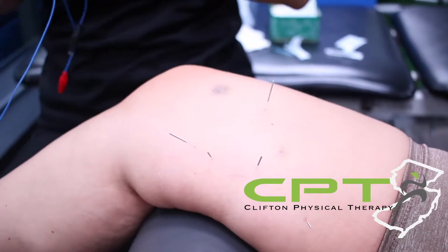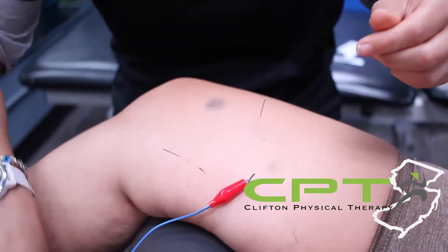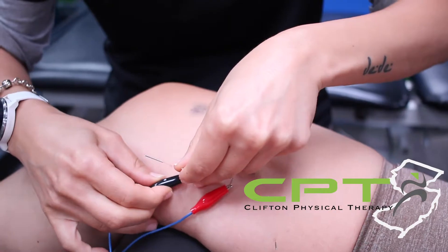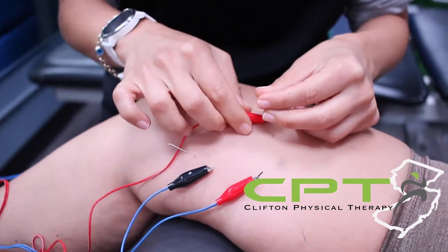When the needle goes into the knot, you'll have the muscle spasm and twitch, and then it's done. It's not without sensation, but it's instant — just a millisecond — and then the muscle releases.